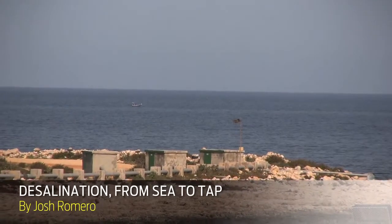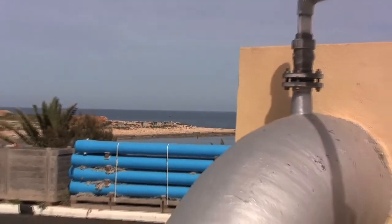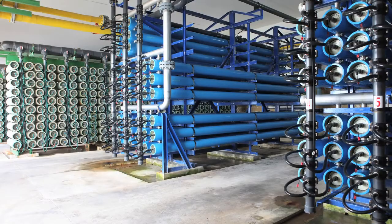As the demand for fresh water grows across the globe, more and more people are looking to the world's vast oceans and seas as viable sources. It's not that difficult to desalinate water using reverse osmosis. What's hard is making the process energy efficient, and in turn, affordable.